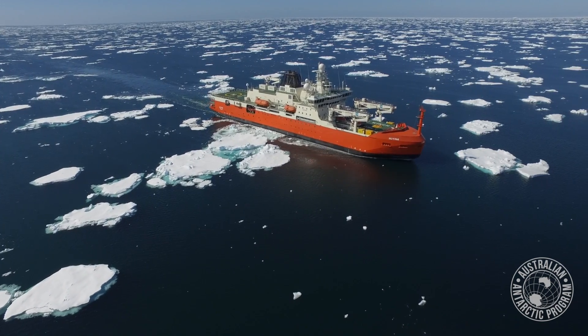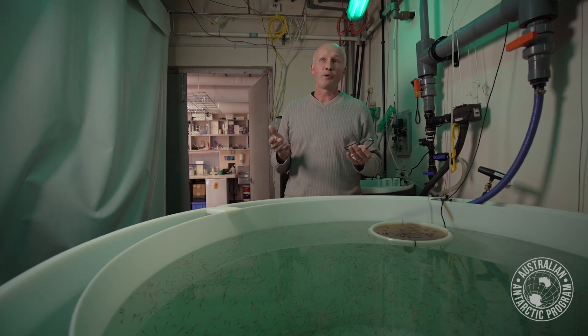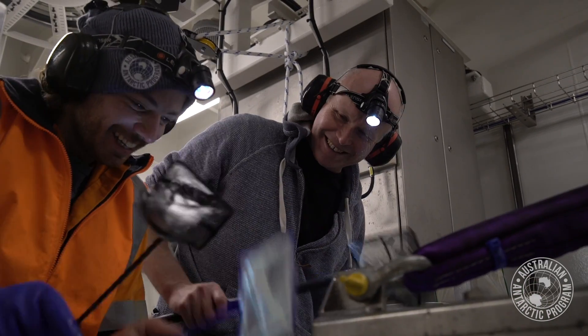As we got down past 60 degrees, we started getting up earlier and earlier in the morning so we'd be there at the right time for krill to be at the surface for their night feeding. On that occasion, we opened up the wet whale at night and almost instantaneously, a live Antarctic krill appeared in front of us. When that first krill came through, it was pretty much a grand final winning goal — a lot of hooting and lots of fun.